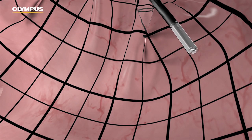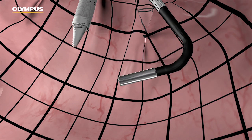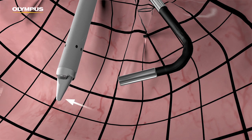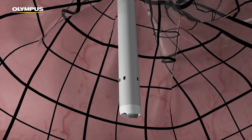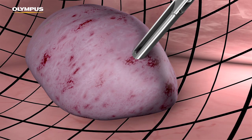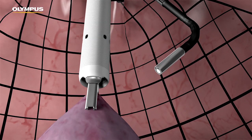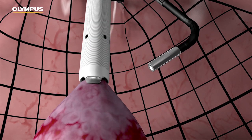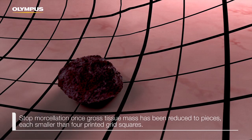Start morcellating carefully, keeping the following points in mind: always put the scope in first and ensure the obturator is inside the morcellator upon insertion; keep the tenaculum in view at all times; maintain the minimum insertion depth; always move the tissue with the closed tenaculum to estimate depth; grasp and retract the target tissue making contact with the tip of the morcellator; do not open the grasping forceps inside the morcellator shaft. Stop morcellation once the gross tissue mass has been reduced to pieces smaller than four printed grid squares.